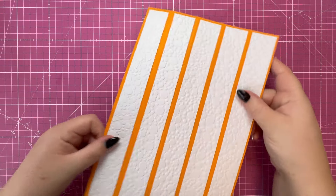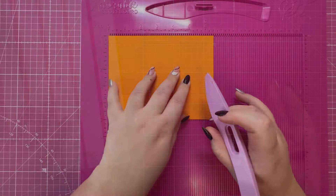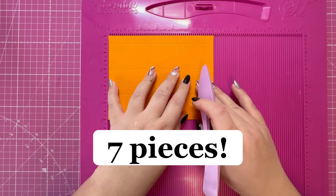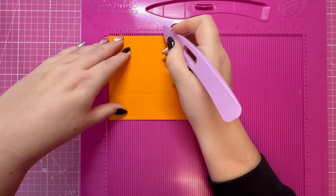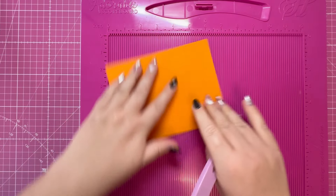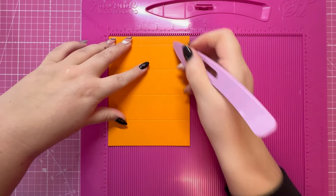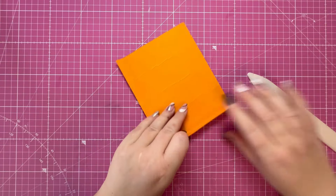I'm going to set that to one side and work on the boxes next. If you're following along and making the same number of boxes as me, you'll want six pieces — actually seven — of six and a half by five. Along the six and a half inch sides, score at one and a half, three, four and a half, and six. Then rotate and score at half, two, and three and a half. Fold and burnish along all the score lines.